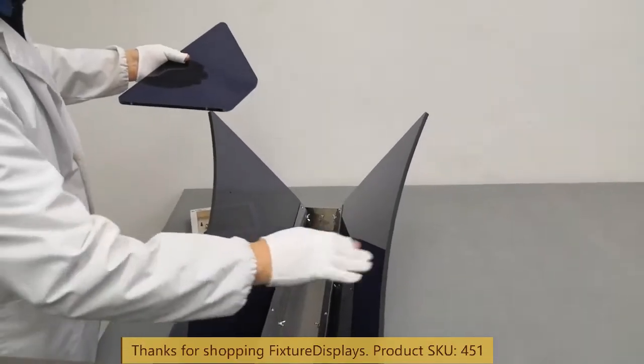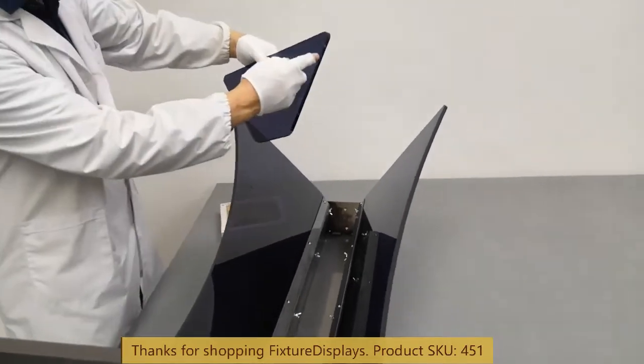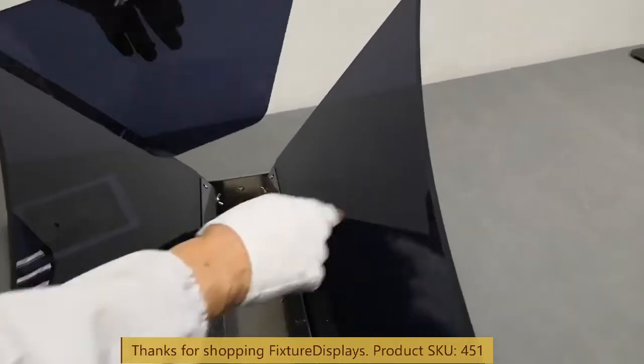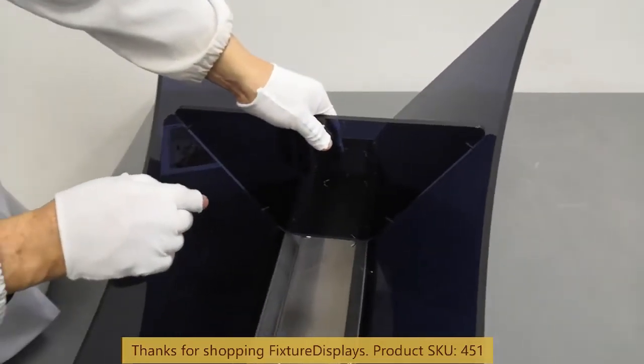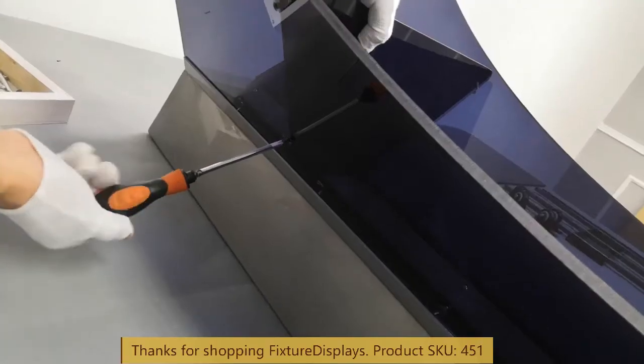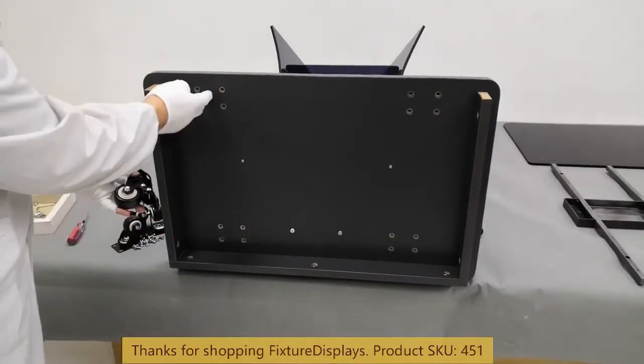Now we use the wing nut to fasten that, and at this stage we're ready to install the shelf. Some fine adjustment may be necessary because it is still slightly flexible.